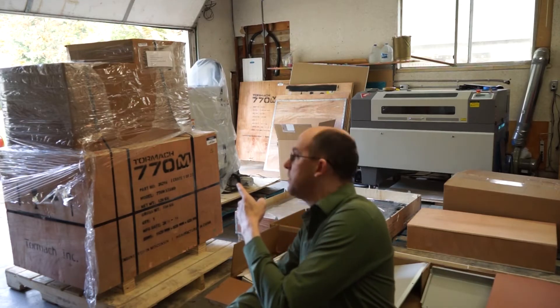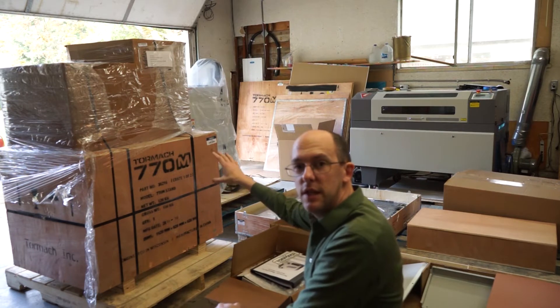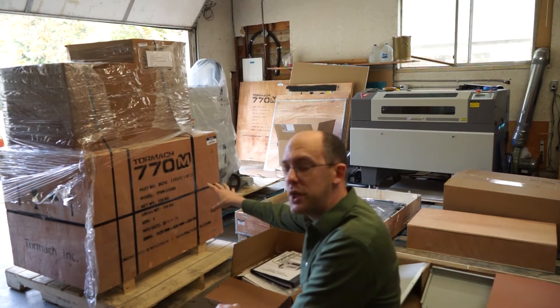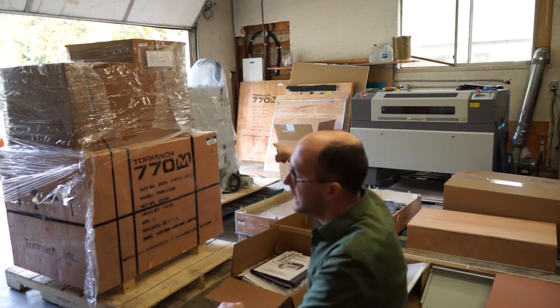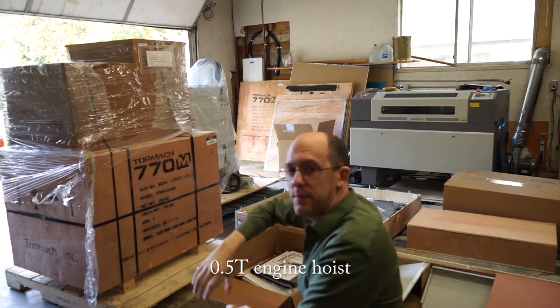So the last box just showed up. That's great. This box here is the bottom of the machine, and then we're going to have to lift that other piece on top of it with a crane. I don't know what's in the top yet. We're going to find out, so stick around.